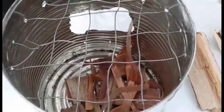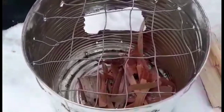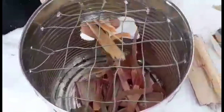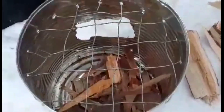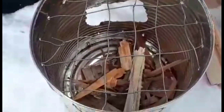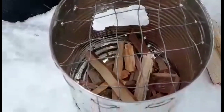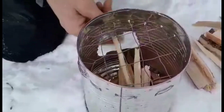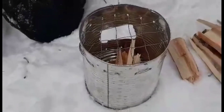Put in a little bit of birch rind, a few little sticks to get it going — a bit of kindling.